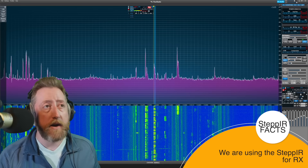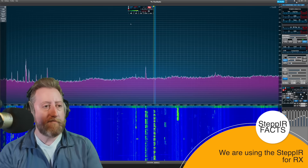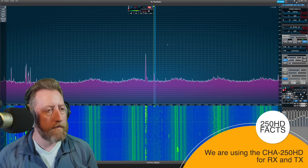This is the StepIR. Here is the... all right, Joe, well thank you so much. Before you go, you have to tell me about your setup.